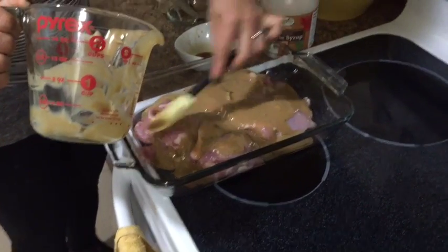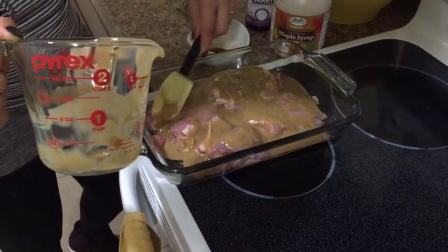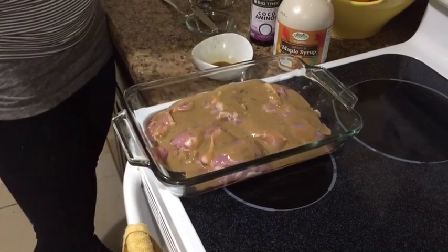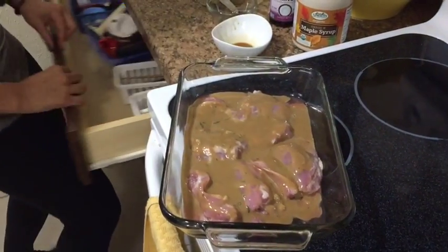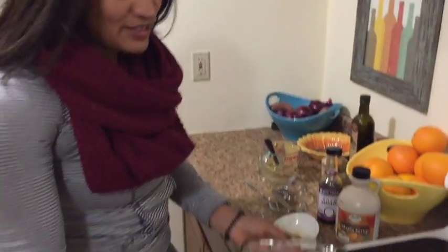Pour that over and it is just going to marinate and cook and be all crispy brown. We're going to cook this for 45 to 60 minutes, so just keep an eye on it at the 45-minute mark. I do have a thermometer — a chicken, pork, fish, and steak thermometer — so that you can check how done the chicken is. I'll show you that when it's coming out.